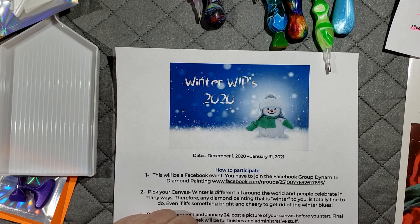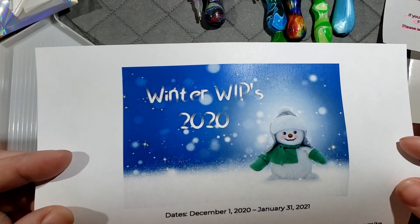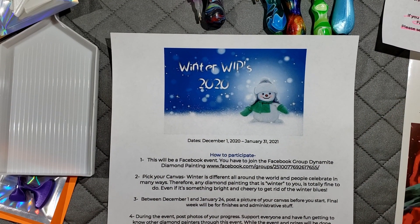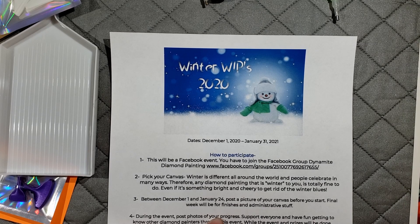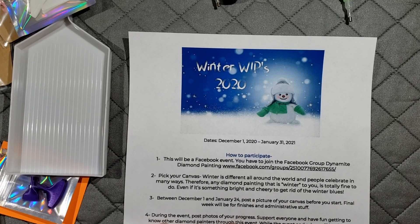If there are any questions, please let me know. I'm so excited to host this — this is my first year hosting an event and the very first Winter Whips. I hope we make this an annual thing. Our Facebook group is growing and just over 200 members — at 300 members we're giving away a $20 shop credit. So if you're not a member, go join! I'll put all the information in the description box. Thank you and have a great day, bye!